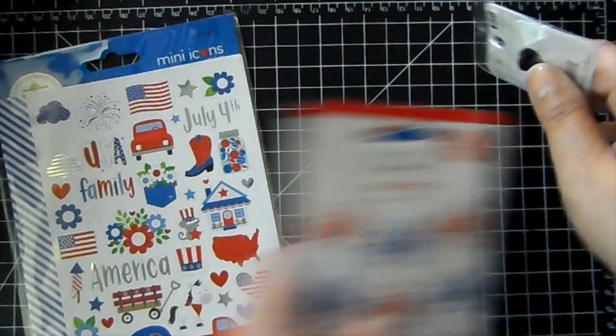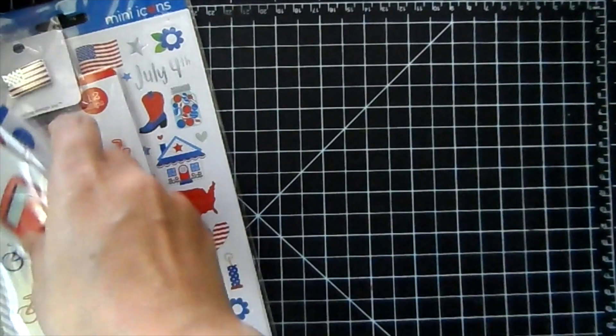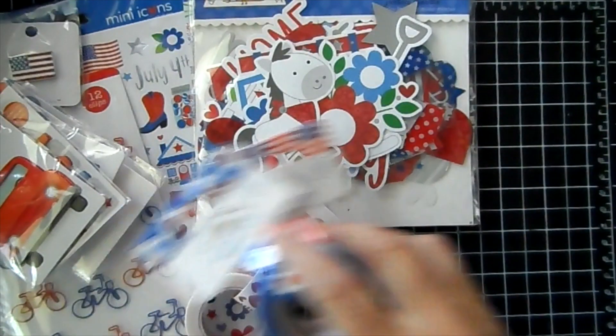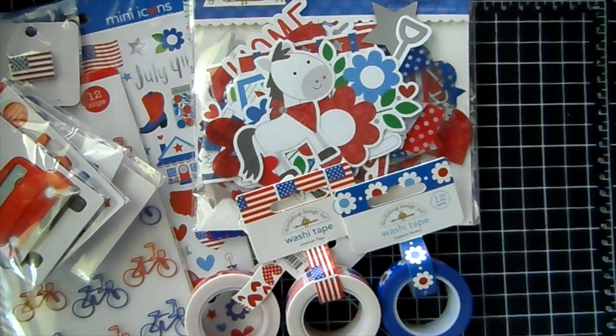So that is the new collection. I'll have that link down below for you. You can use my coupon code Jamie to save 10% off your order. US orders over $60 ship for free. I will have a new video up for you guys — I have to share the new Neat and Tangled, so as soon as that comes in I'll make a video for you guys. Have a great weekend! See you in the next video. Bye guys!